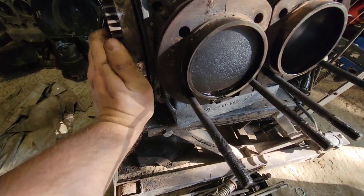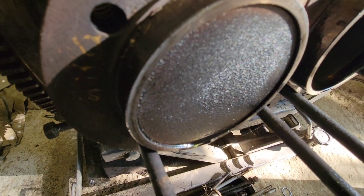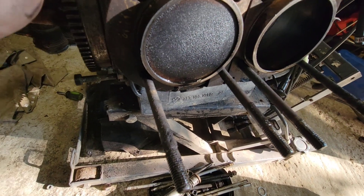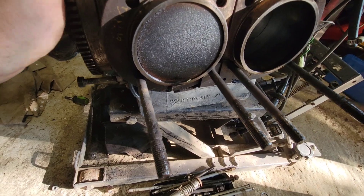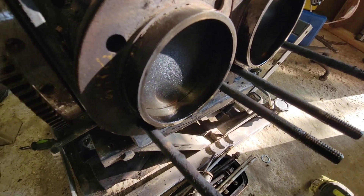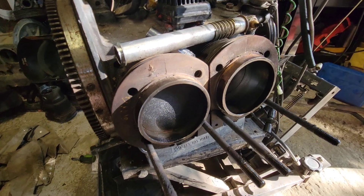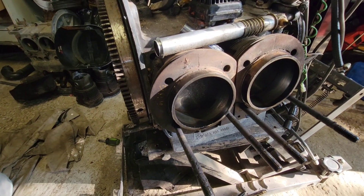Almost no deck height. You need at least 45 thousandths. I'll get in here and do a little bit of freshening up. Now we know it's a 1600cc and it runs good enough for the little buggy.